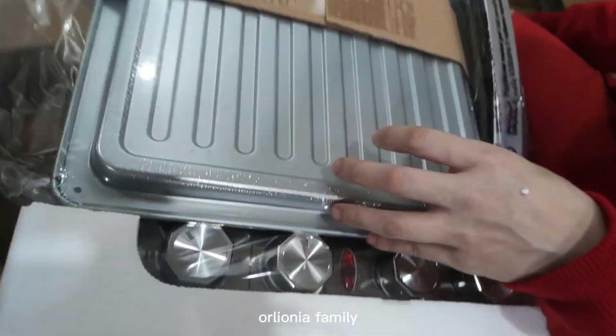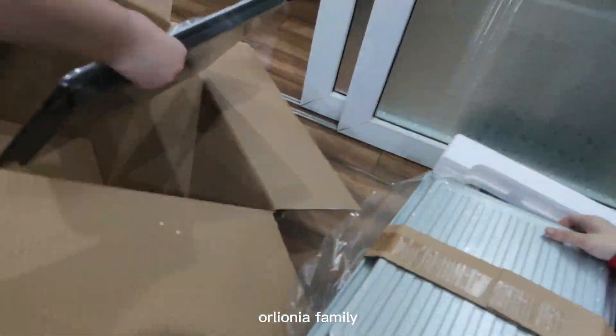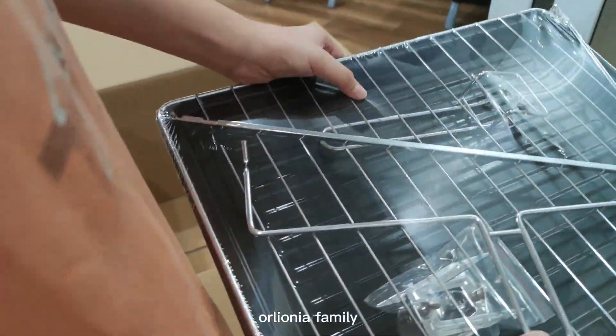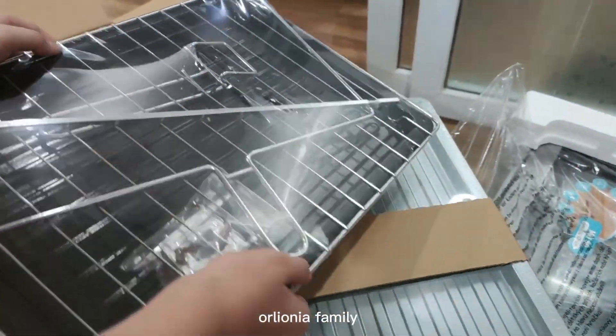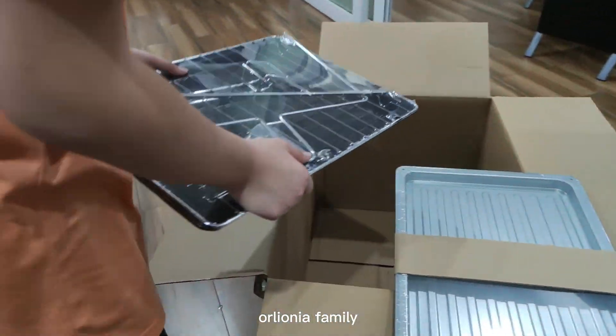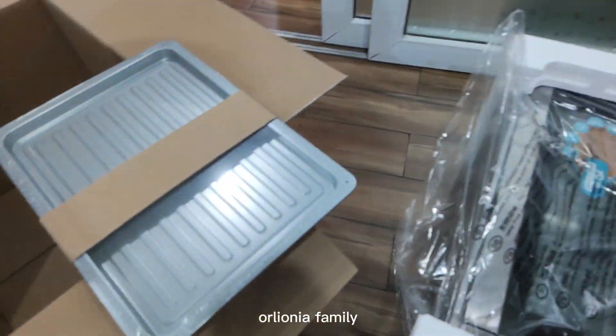Oh wait, there's something! Oh mommy! Wait, show it, show it! A tray? So this is extra stuff, right? Yeah, so we can cook two breads at the same time. No need to do one by one because it's strong. Now we have a giant one.